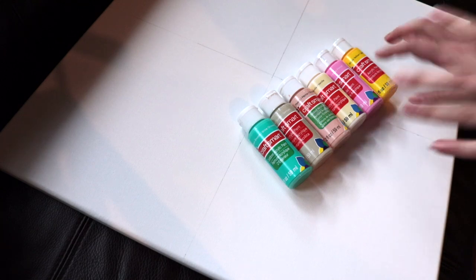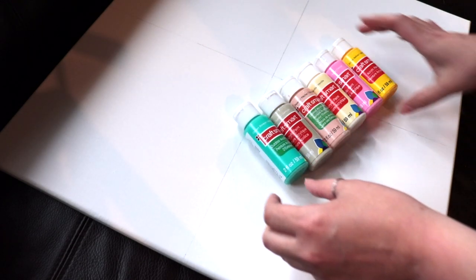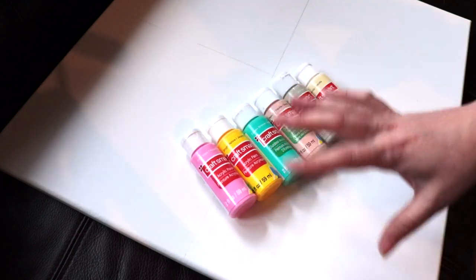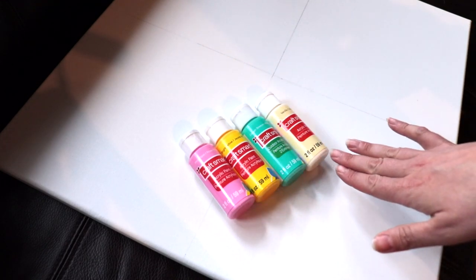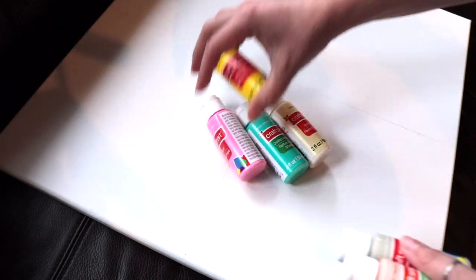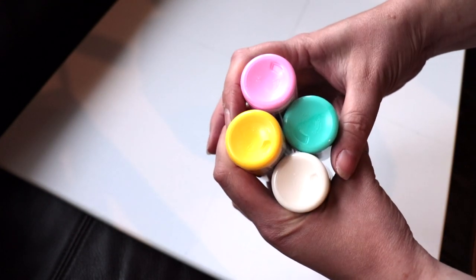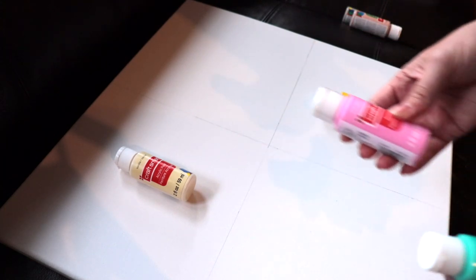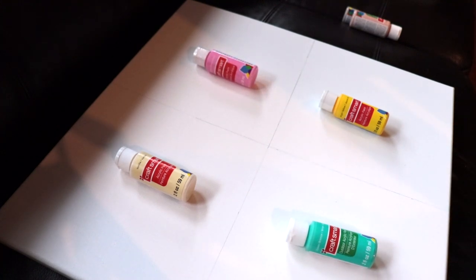Here are some colors that I grabbed that are kind of in that pop art world. Definitely liking this ocean breeze, this bright yellow, and this pink blast. Now my initial thought is kind of like this right here. If you didn't want to do bright, you could swap these out for something a little bit more muted, but this is what I'm going for. Vanilla here, bright yellow here, pink blast here, and then ocean breeze here. That's what I'm thinking.